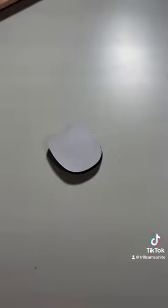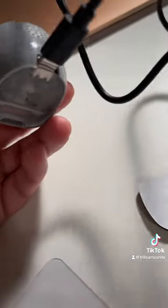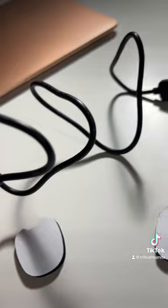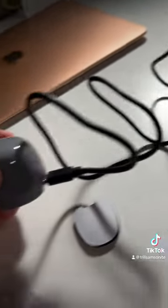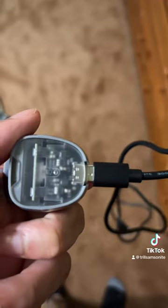The head mount is just a sticky adhesive, which is good. They gave you two. It's USB-C. One thing about it is it doesn't seem to go in all the way — the USB-C cable doesn't go in all the way.